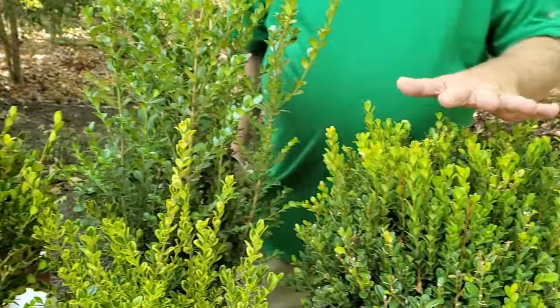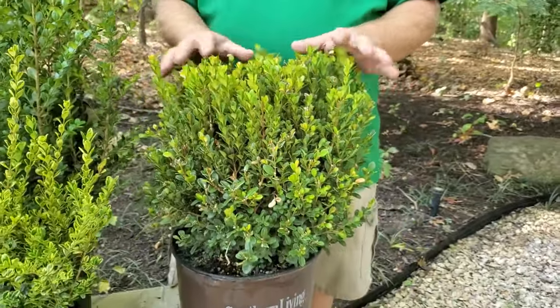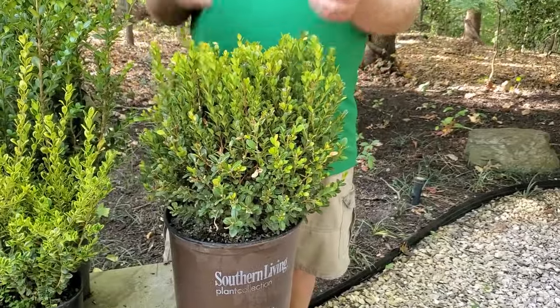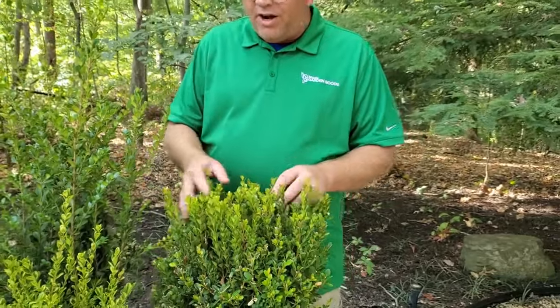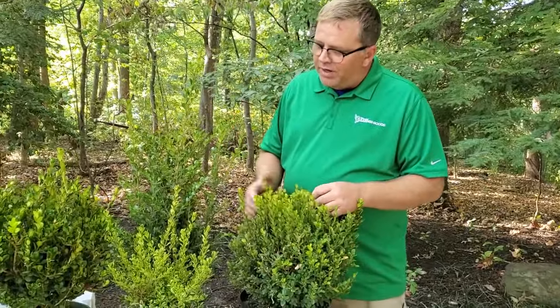Then its little brother over here is called Baby Gem. It tops out at about four feet, and again you can trim these into any different shape that you want. I've seen people — we have a topiary garden near us and I go there and see what they're doing: dog shapes, dragons, you name it, it can be trimmed into it.